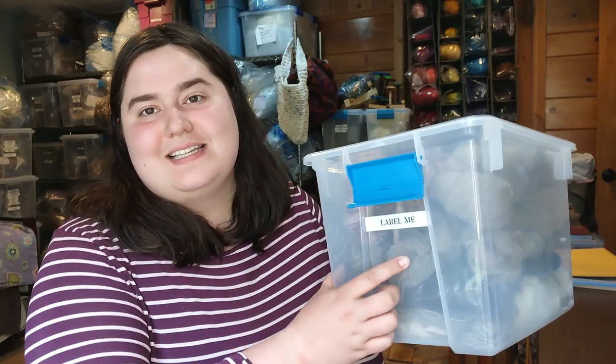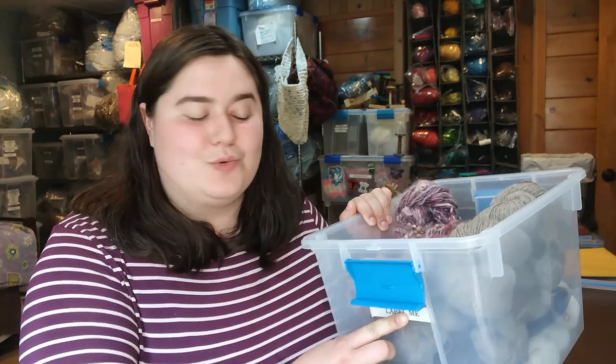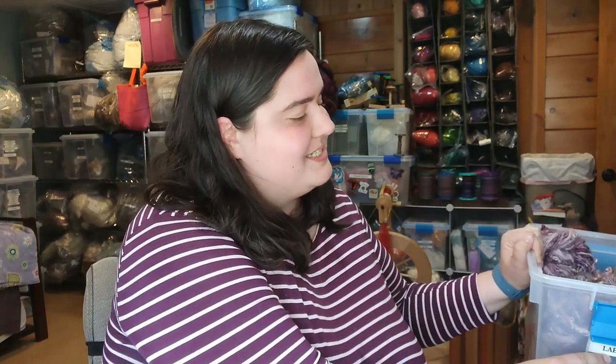Hello friends! My name is Marina and this is Rapunzel Fiber Arts. Today we are going to be taking this bin which says 'label me' on it, because I label all of my in-progress spinning bins. I have bins like 'ply me,' 'wash me,' 'skein me,' and then this one which is 'label me.'